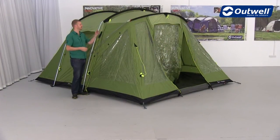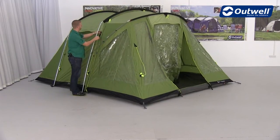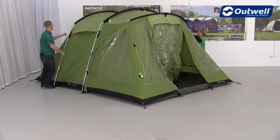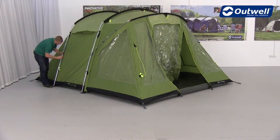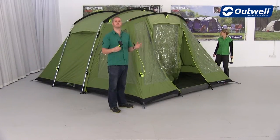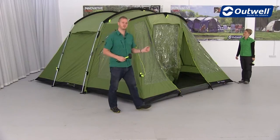Once the poles are in place, we're just going to clip the flysheet onto the frame. What we're going to do now is just peg out all of the black pegging points with the black plastic peg. But before we do that, we're going to close the front door.